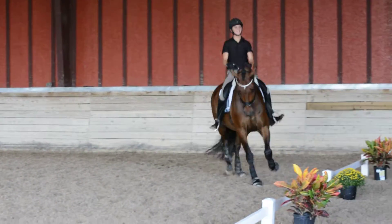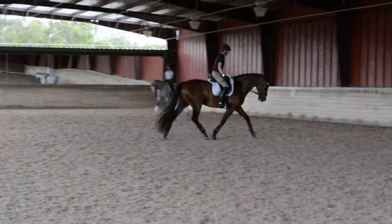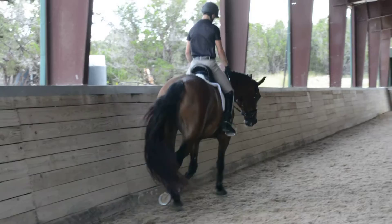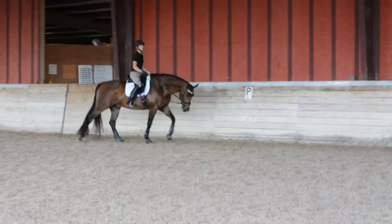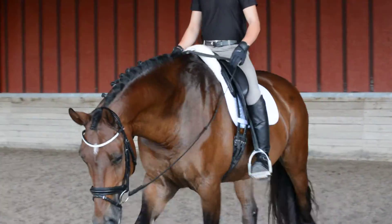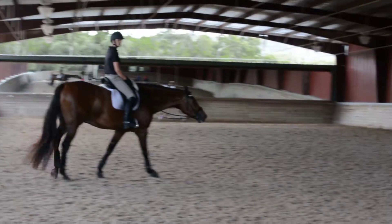I'm not sure what a volte is. It's a circle of 10 meters or less. A large circle — let's let him stretch down a bit. And a little bit in front of you. And let's walk. That's not really stretching, that's hanging out. Very good job. Wonderful horse.